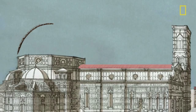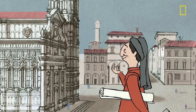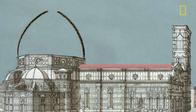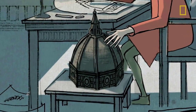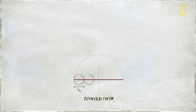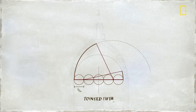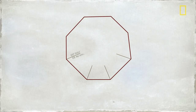He considered the challenge carefully, then proposed a daring plan using methods that experts don't fully understand even to this day. At the time, domes were often built as semicircles. But the town fathers required that Brunelleschi build an eight-sided dome that would be even taller and stronger. It would also have no central support system to hold it up during construction. Even worse, the dome's base was an imprecise octagon with no true center.